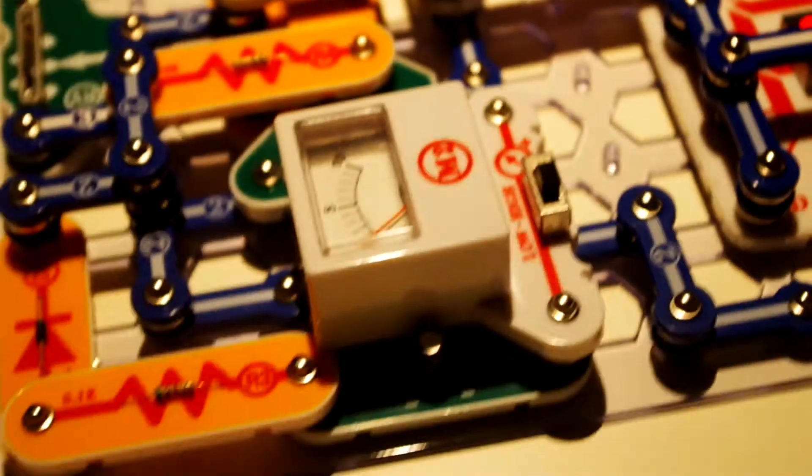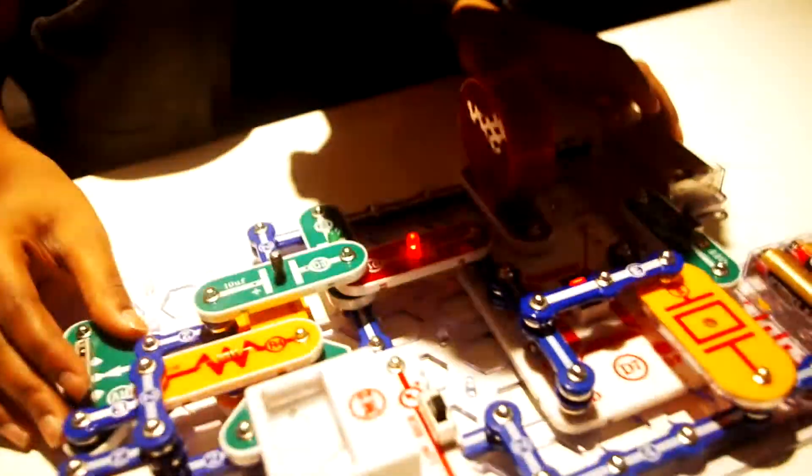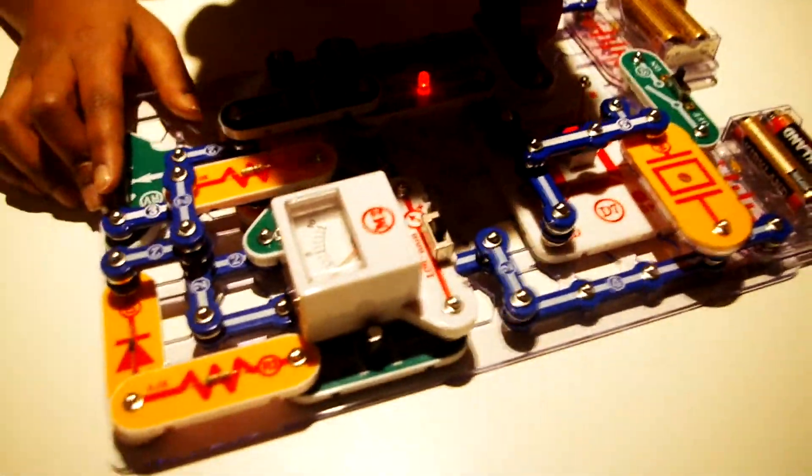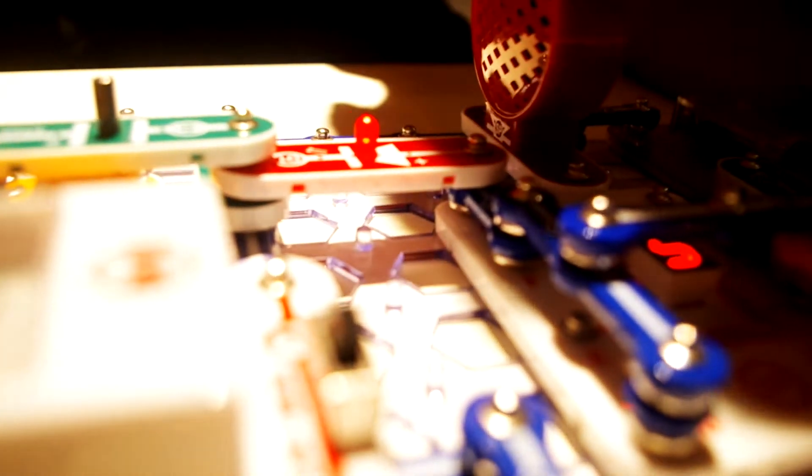It kind of moves, but it doesn't really move, even if you put it on low or high. Matthew will show you. It's like crying, or like a police siren. We also don't know much about this — we're just experimenting with the set for now. This is our first time.